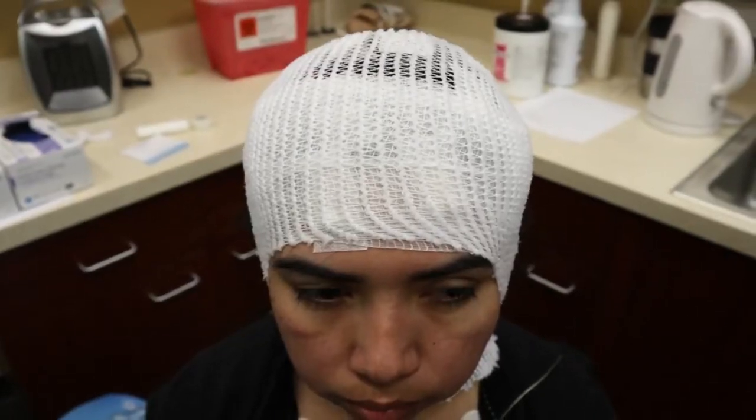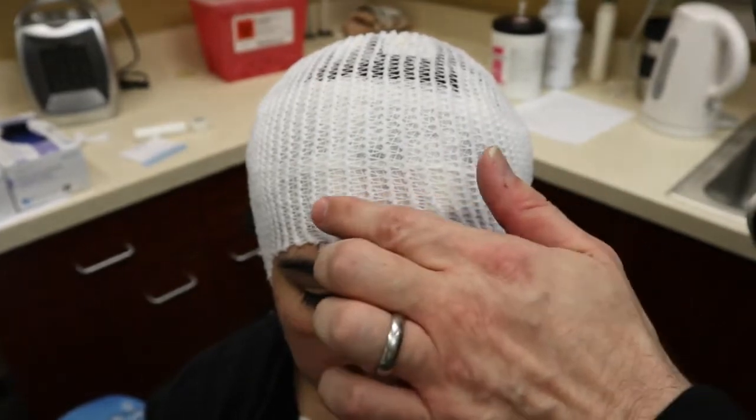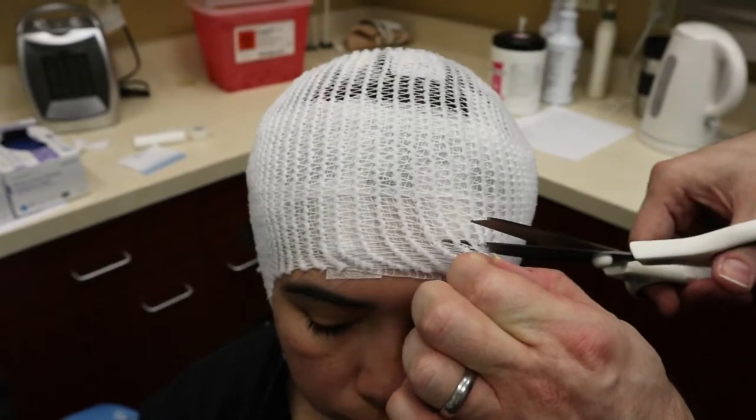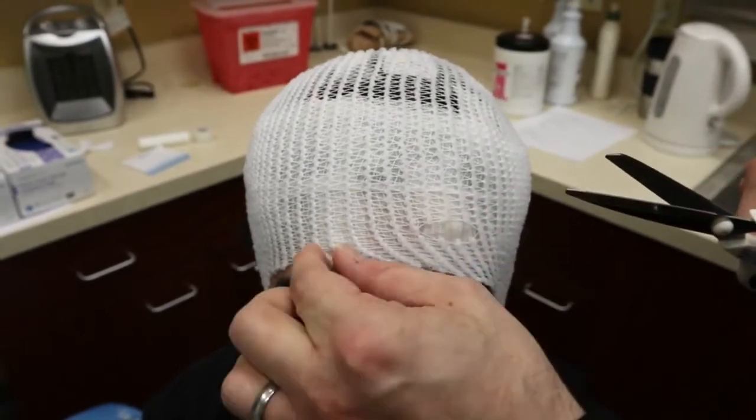Finally, I'm going to make a couple of relief cuts over FP1 and FP2. That's just to prevent any skin breakage from there being too much pressure right over the electrode.